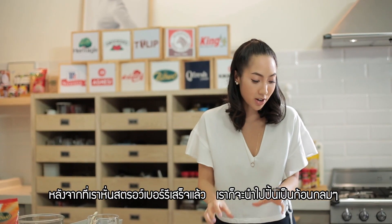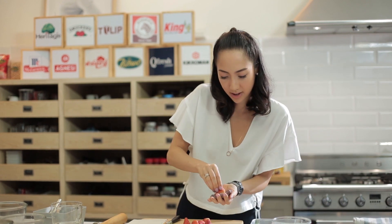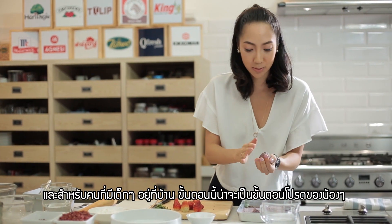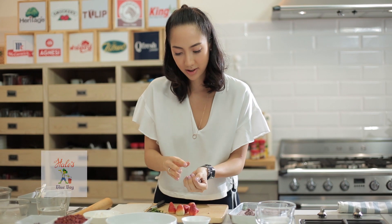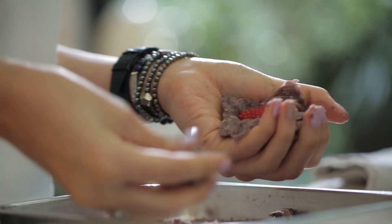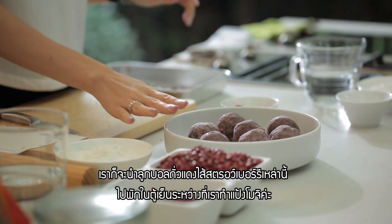Now that we have cut up our strawberries, we're gonna roll a ball and put it right in the middle of our bean paste that we just made, like so — put it right in the middle. If you have kids at home, this is probably gonna be their favorite step that they're gonna want to help with. Now on to our last ball. We're gonna put these balls into the fridge and leave them while we work on our mochi.